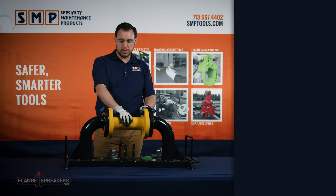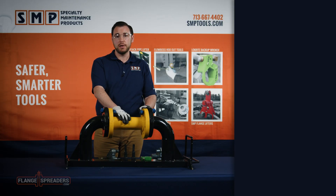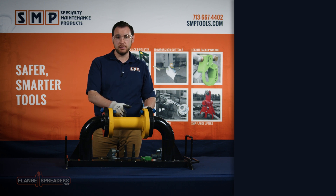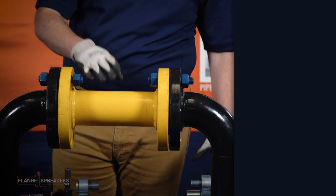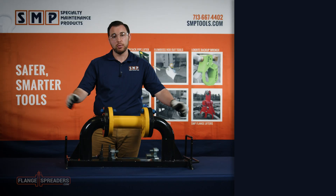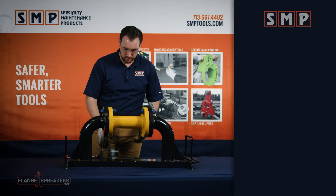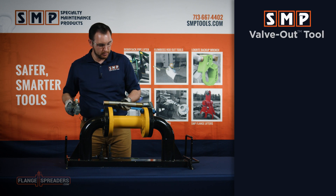For today's demonstration purposes, this yellow spool piece here is a valve that's in compression from these outside flanges that needs to be changed out. So instead of taking come-alongs on each side of the pipe and ratcheting them apart, we're going to take the SMP valve out tool to create the spread that we need.